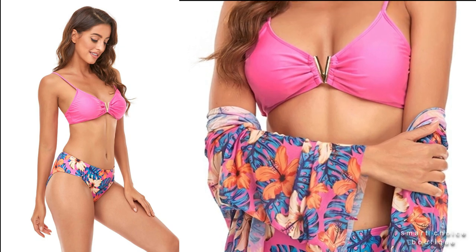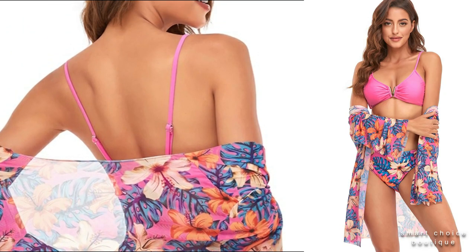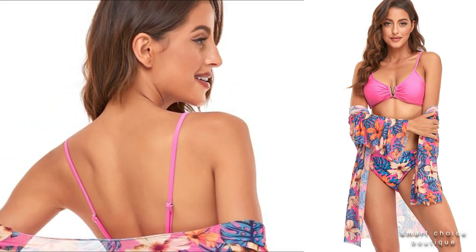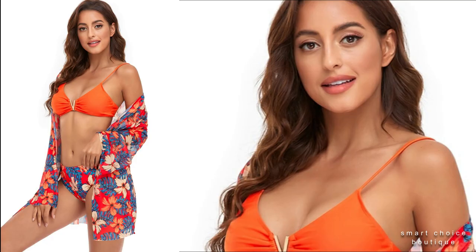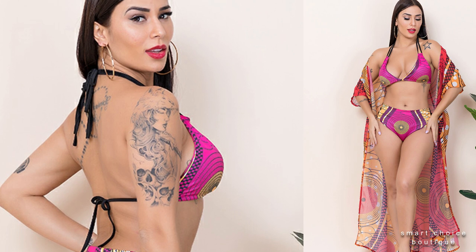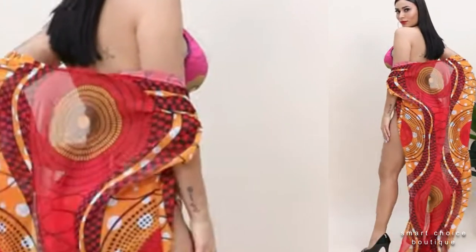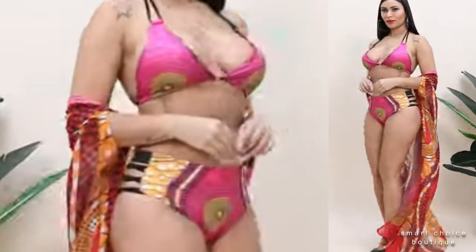This floral bikini will be sure to have you blooming on the beach. Leaf patch printing bikini — get ready to catch some rays. The women's swim cover-up is a must-have; its lightweight and flowy feel is the perfect accessory for your swimwear.